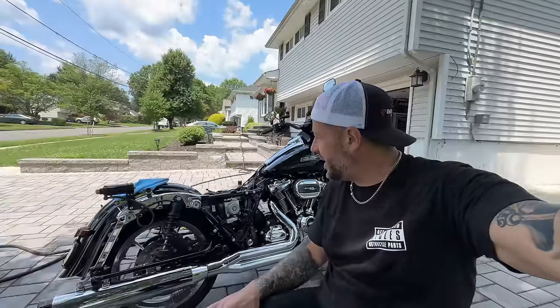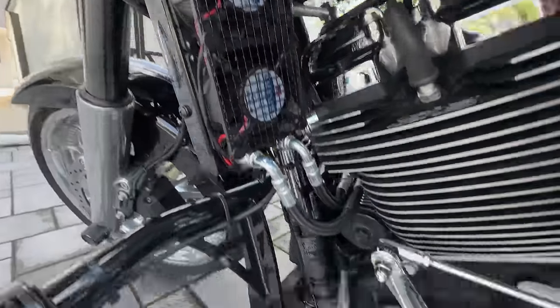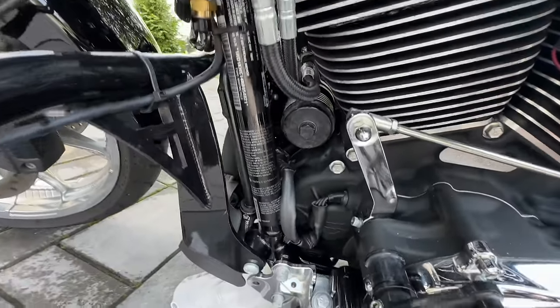I just washed the bike — the Ultra Cool oil cooler system is all complete. Everything is on there, including the Ultra Cool oil filter.